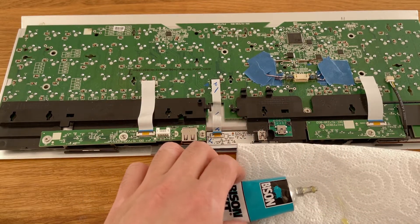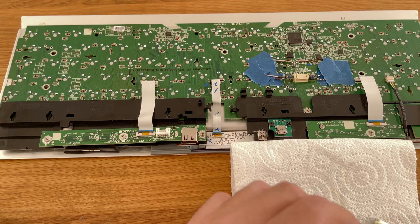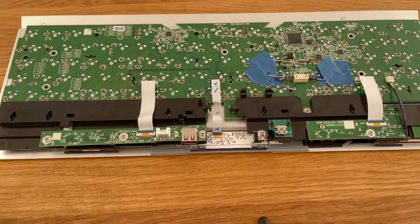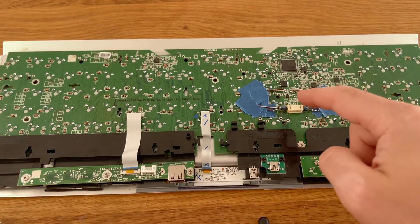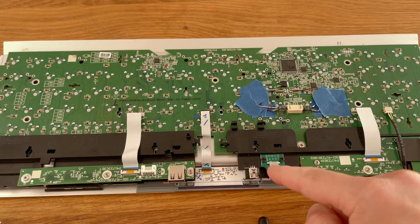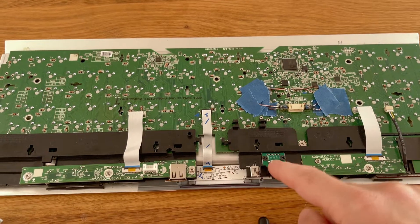So that is part one of this video. In part two, I will go ahead and create solder joints between the main board connections and this external mini USB female connection.